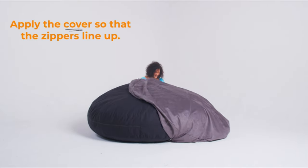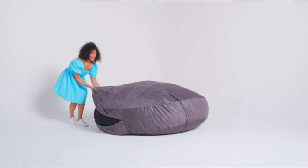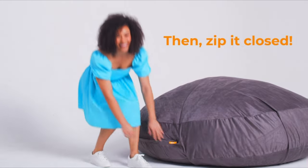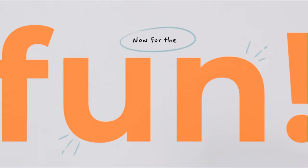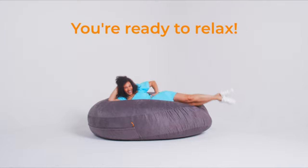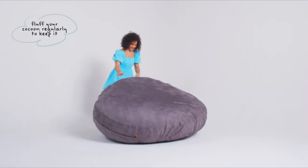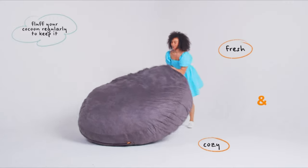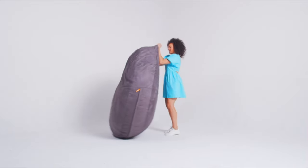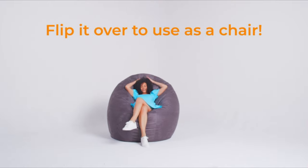Setting up the Cocoon is hassle-free with its pre-assembled design — simply unroll the pre-filled liner and zip up the cover for instant comfort. The lush micro-suede polyester cover is removable and machine washable, ensuring easy maintenance and cleanliness. Proudly made in the USA, the Jack's Cocoon comes with a manufacturer guarantee and is crafted with domestic and imported sewn textiles. The micro-cushions are vacuum-compressed in the liner, reducing the carbon footprint. With dimensions of 72L x 72W x 20H inches, this bean bag chair offers ample space, and its foam is approved under the CertiPUR-US program for added peace of mind.